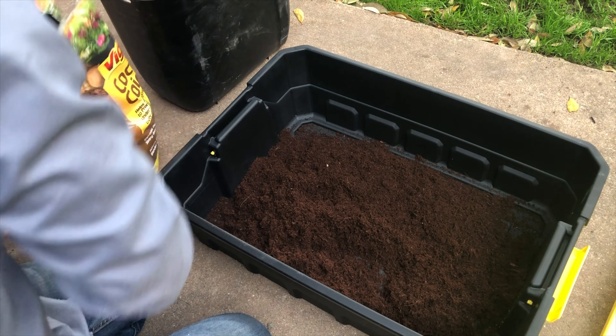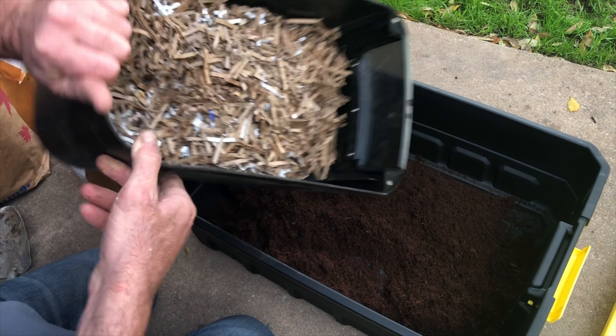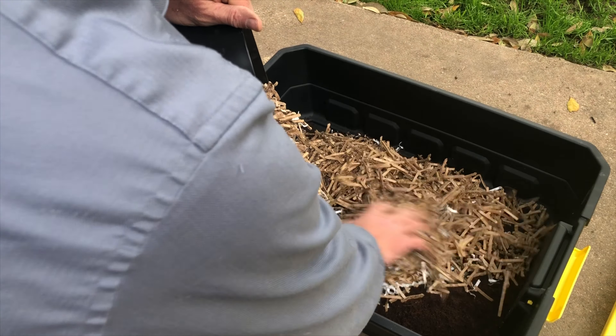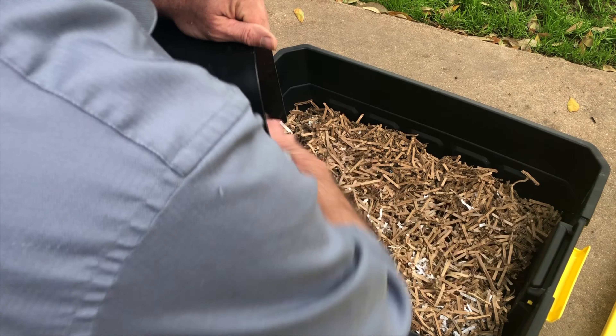If you don't have a paper shredder, a 10 or 12 sheet shredder is good for shredding cardboard boxes, junk mail, things like that. This is what the worms will eat for food. So we're going to put some of that in there as well, and of course we're going to moisten that down in a minute.